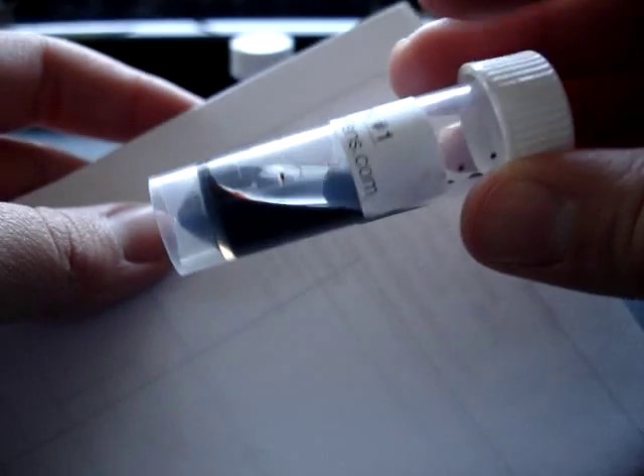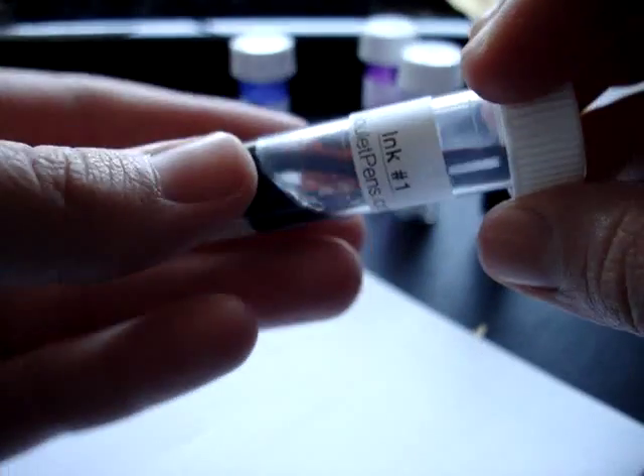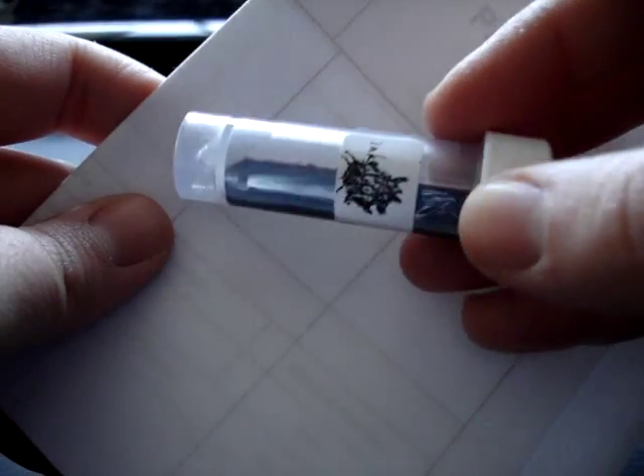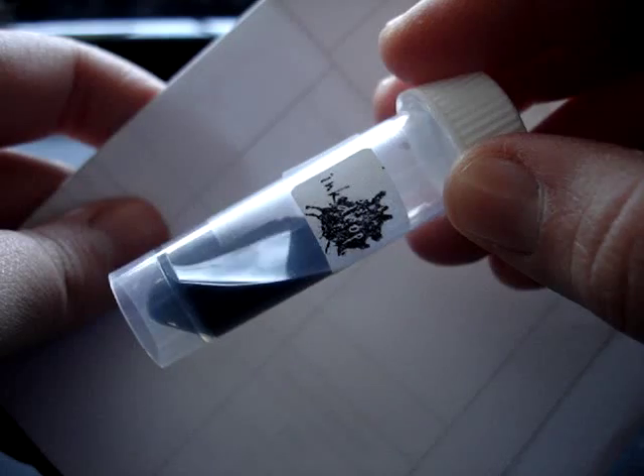And then the last one is brown. It's kind of thin and watery, so it's not really sticking to the vial and it's really hard to show up. You can kind of see it when I tip it a little bit. This is a brown — it looks like a dark caramel-y color.